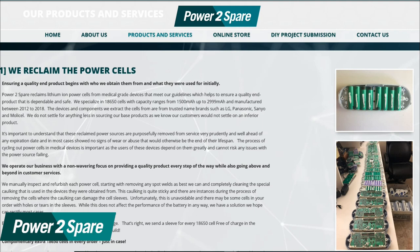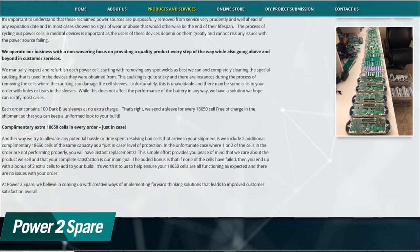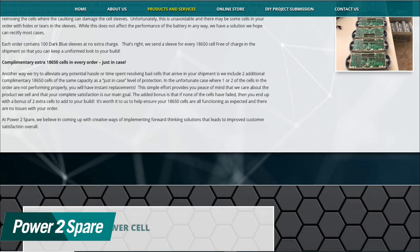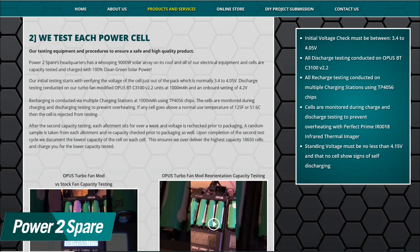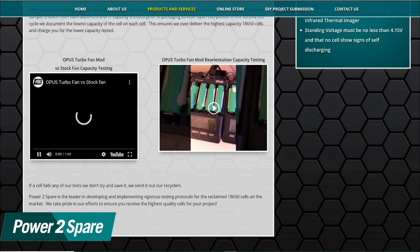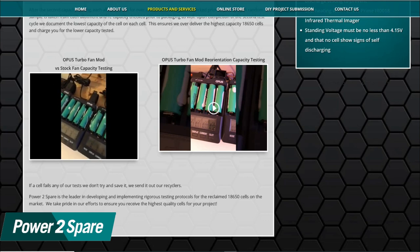If a cell fails any of their tests, they don't try to save it — they bin it. During cell reclaiming, they process each cell and remove the spot welds the best they can and clean as much of the special caulking used in the medical packs as possible. The caulking can sometimes damage the sleeves, so he includes 100 dark blue sleeves with each purchase free of charge so you may have a uniform look to your build. They also include two additional free cells as a just-in-case protection so that if one or two cells in a lot fail, you have an instant replacement. Shipping uses custom double-walled boxes with each cell in its own spacing to protect it during transport.